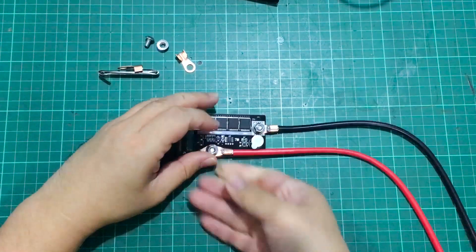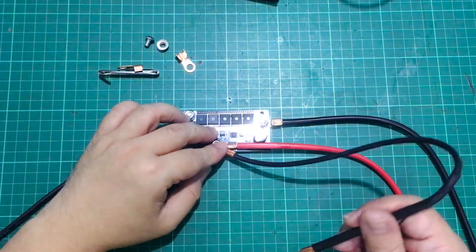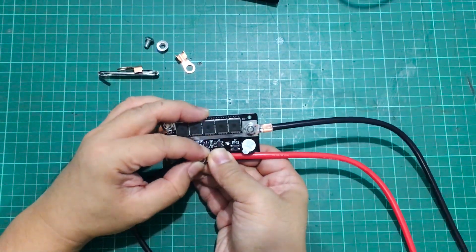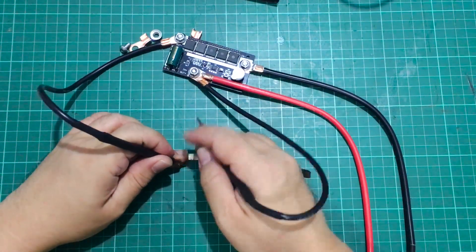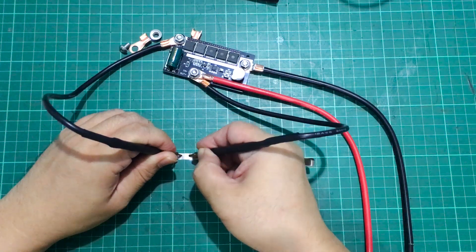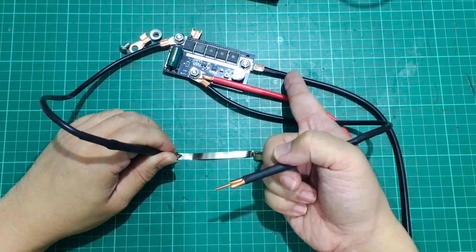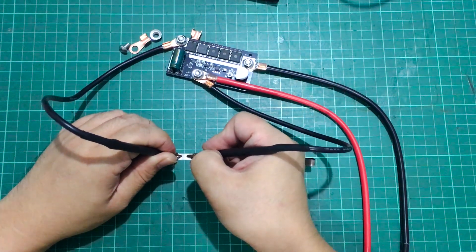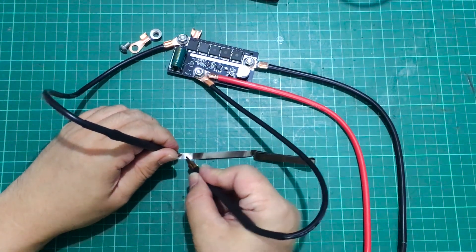You might have noticed that the positive lead of the battery is directly connected to one of the spot welding terminals. The circuit basically detects if there's low enough resistance, and once you touch both tips onto the nickel plate, the circuit closes from the negative lead of the battery to the negative lead of one of the spot welding tips, letting the current flow through — effectively energizing the spot welder and making the weld.